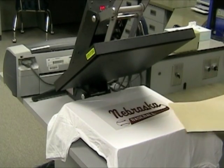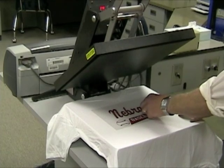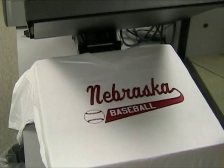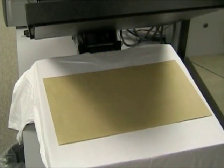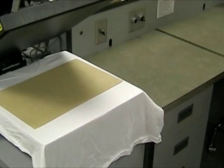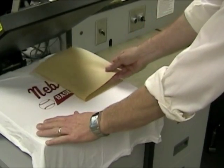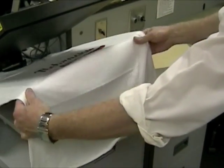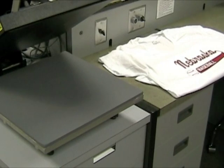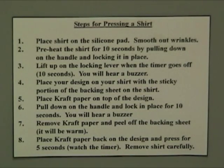Then remove the craft paper very carefully. Put the craft paper back on top. As you watch these instructions, take note of the written instructions taped up at your workstation and refer to these instructions as necessary.